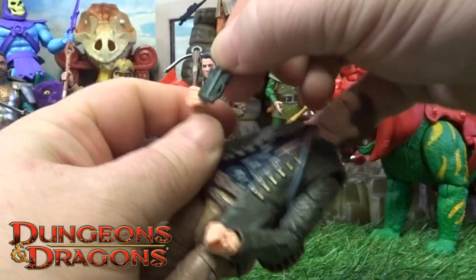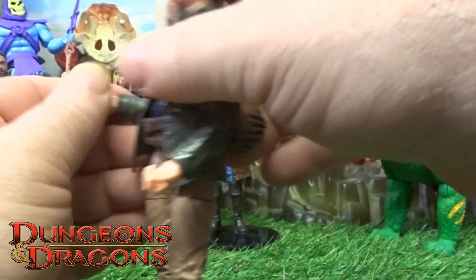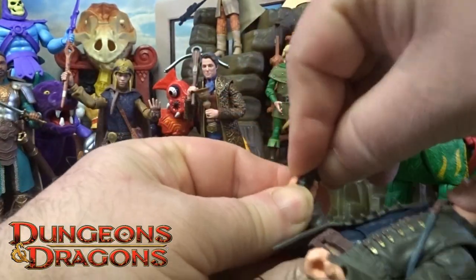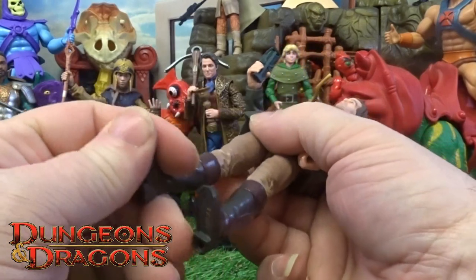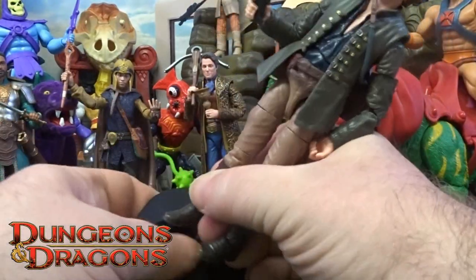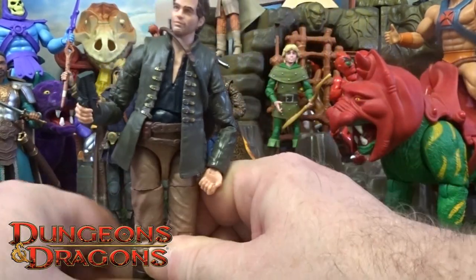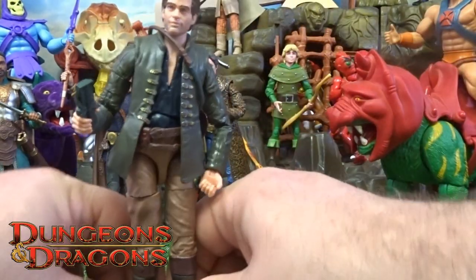Bring that back down and his little artifact will just fit in his hand like so. He's got little peg holes on the bottom and I use these discs - like I've shown in the previous ones of these D&D figures - but again just with a bit of hot water and a bit of manipulation he will stand and fit in there.